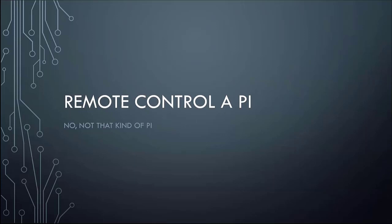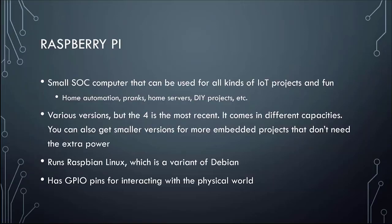Through the various usages of Raspberry Pi that we've come across, one that I happened to stumble across while setting up some stuff in my house is the ability to remote control a Raspberry Pi. Not that kind of pie — it would be awesome to remote control an actual pie, although eating into the electronics would be a little more painful.